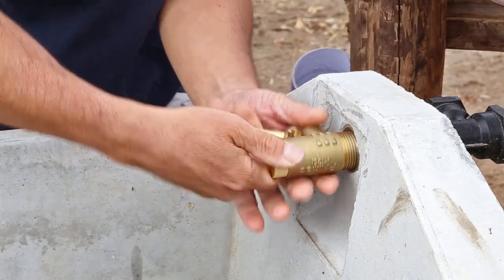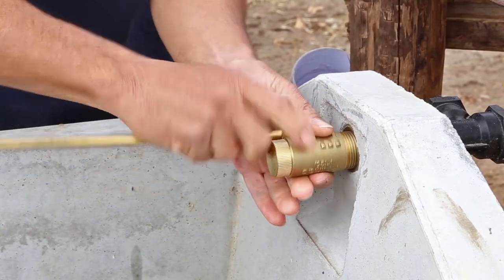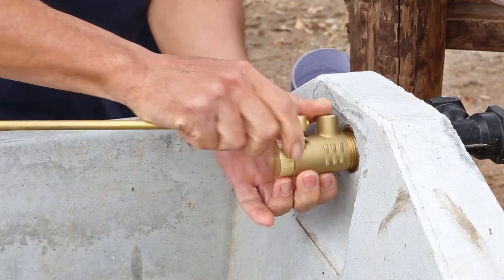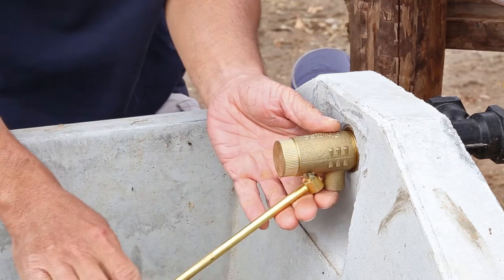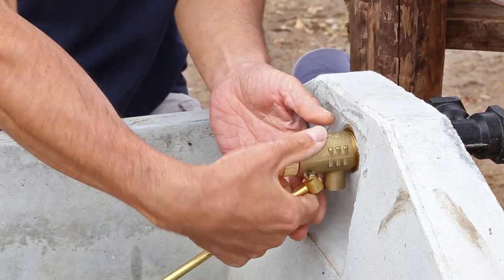Before installing the float valve, run your finger around the thread of the inlet to ensure it is clean and free from debris. You may wish to dry fit the valve before applying thread tape to check the fit and thread alignment.